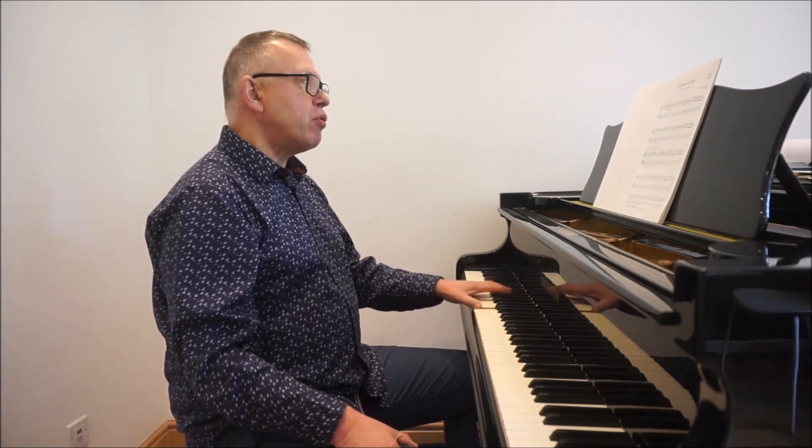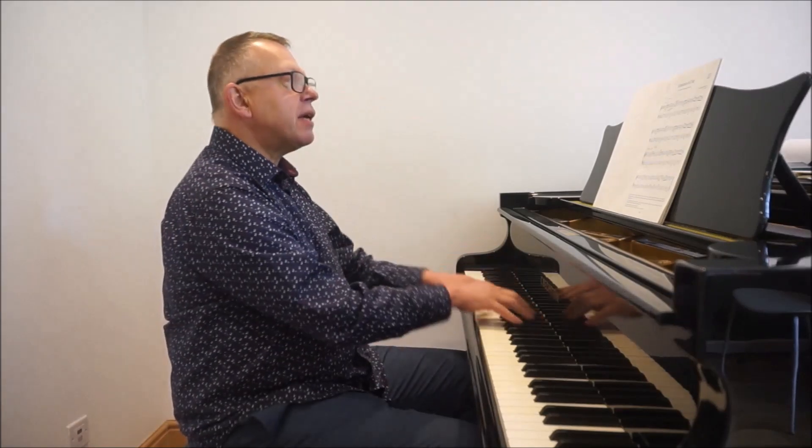So what I've decided to look at first is the Ecossaise in E-flat by Beethoven, which is the A1 piece. Now when you look at it at first glance, it looks all very square. The left hand just moves in crotchets all the way through, and in the right hand you've got a mixture of crotchets and quavers. It doesn't look terribly interesting at first glance, and indeed if you play it squarely, it's going to be really quite heavy and dull. So we want to avoid heaviness and just give this piece some flexibility.